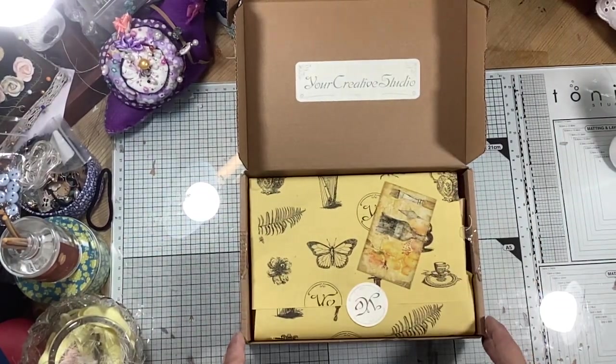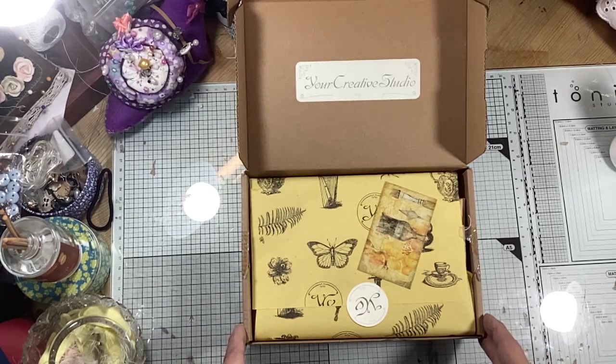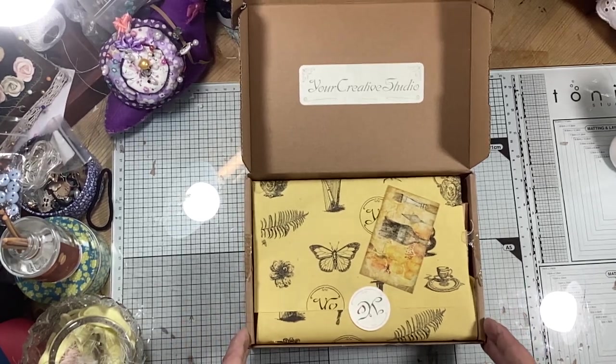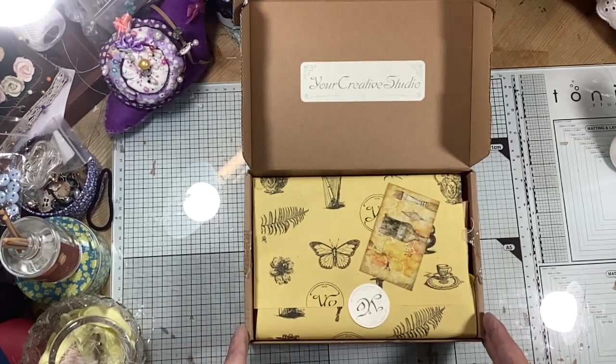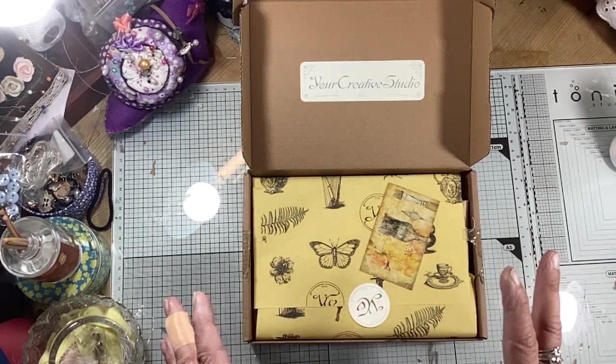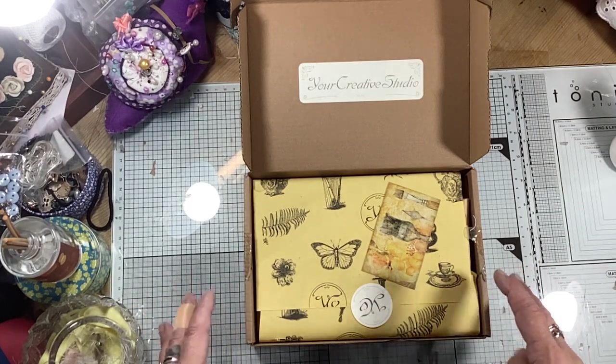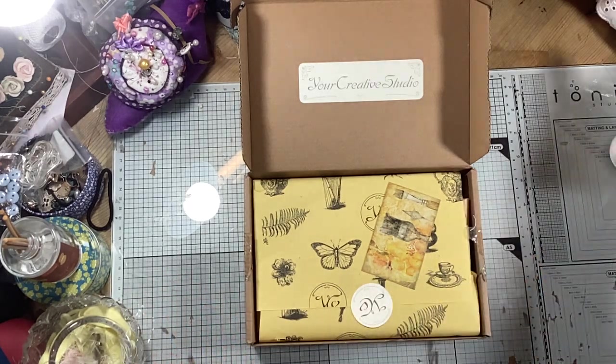Hi everybody, it's Tina here from Hummingbird Tales for another unboxing of your Creative Studio. This is a fantastic subscription box that you can buy month by month or you can buy several, like three months in a row. They give the most amazing journaling bits and pieces and I've done several videos before.